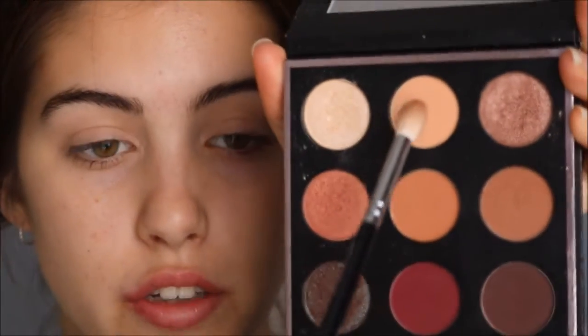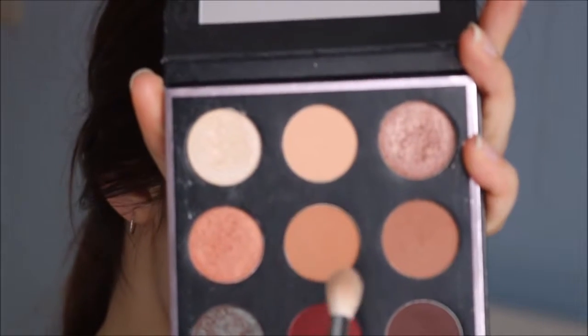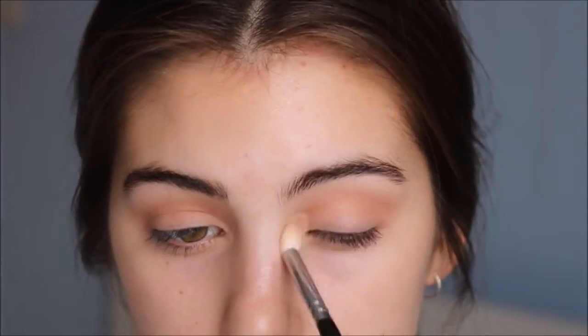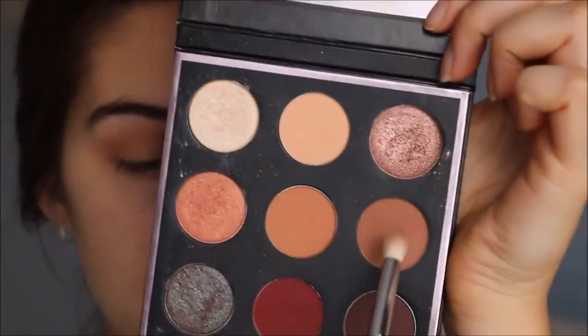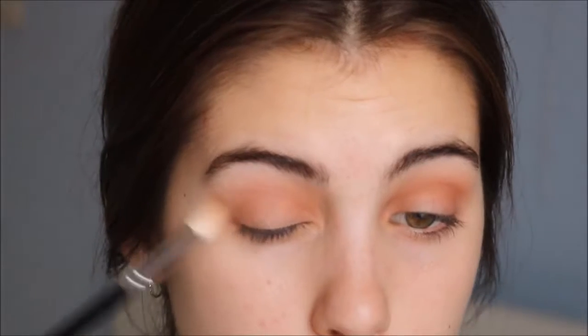Starting off in my crease with Peaches and Cream, which is just this light transition shade here. I'm just going to darken or deepen the crease with Sora, this shade in the middle, using the same brush. Now with a more dense brush I'm going to go into Frappe, which is just this one here, on the outer V and more precisely in my crease, lower than the first two transition shades.